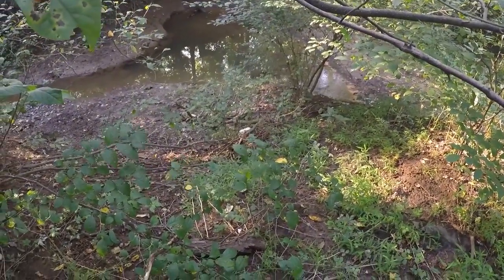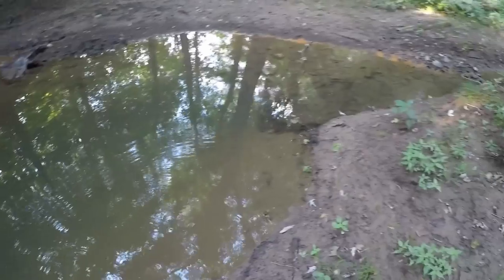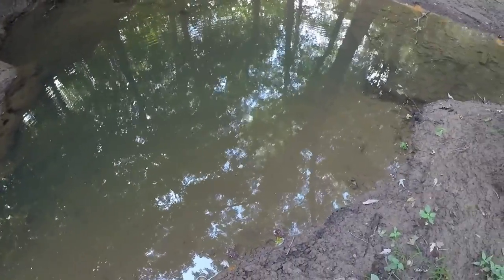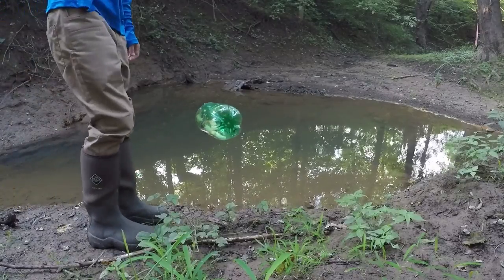Got the minnow trap — heading down to this little creek. We're going to find the deepest spot that we can find, set the trap, and then in about 24 hours we're going to come back and hopefully we have some minnows. I think that down there will work — looks pretty deep. Hopefully there's some minnows in there. I'm going to give this hole a shot. I'm not really seeing any minnows swimming around but hopefully they're just hiding.